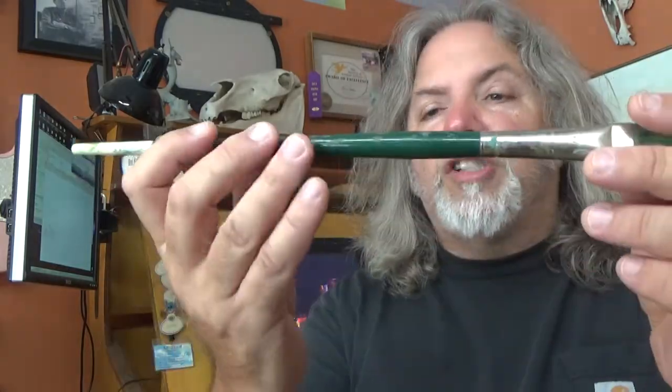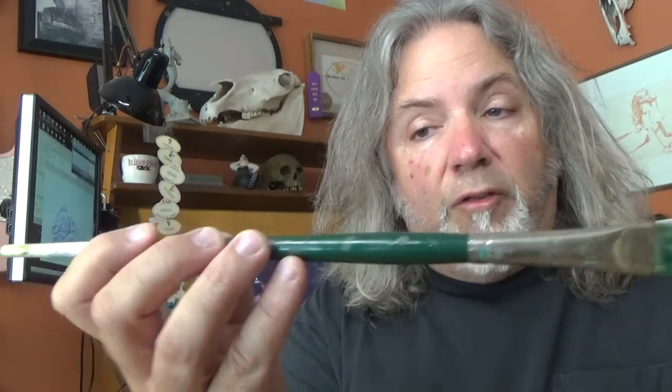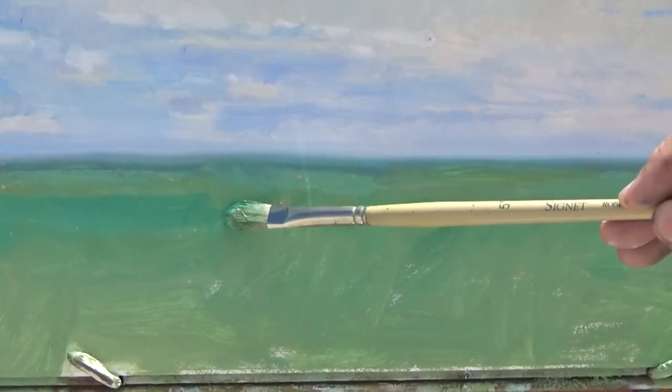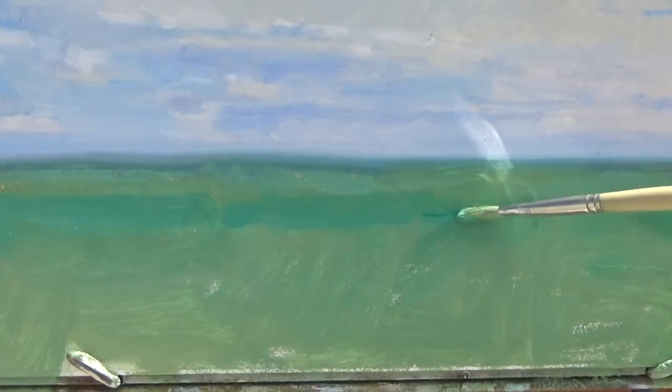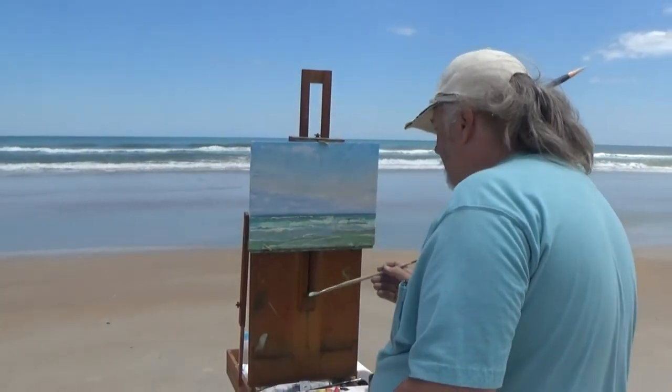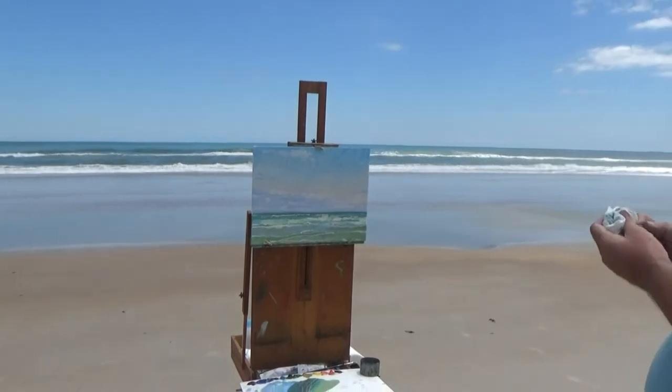This second method is similar to the way you would hold chopsticks, and it's really effective with the bristles pointing in either direction. It's held lightly using only your fingertips, and the brush is dragged across the canvas with the handle almost parallel to the painting surface. I think I hold the brush too lightly with this method — I'm always dropping it.